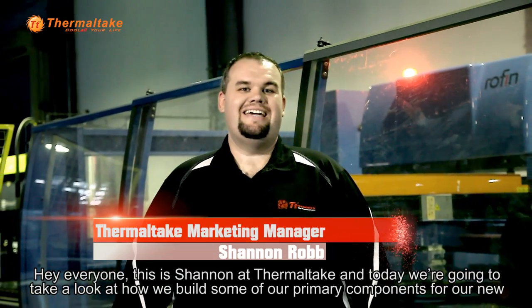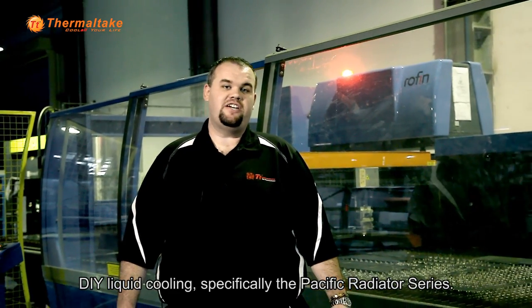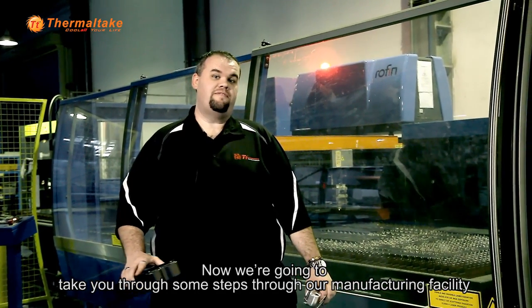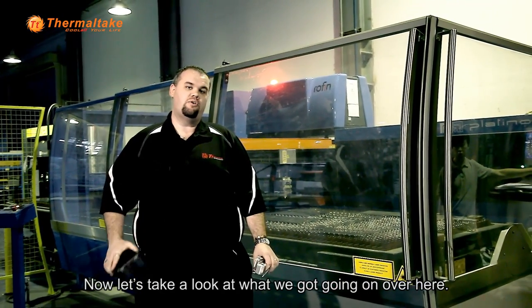Hey everyone, this is Shannon at Thermaltake and today we're going to take a look at how we build some of our primary components for our new DIY liquid cooling, specifically the Pacific Radiator Series. We're going to take you through some steps through our manufacturing facility to show you how we turn components like this into a finished product like this. Now let's take a look at what we've got going on over here.